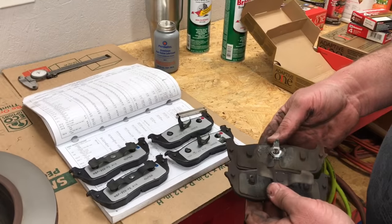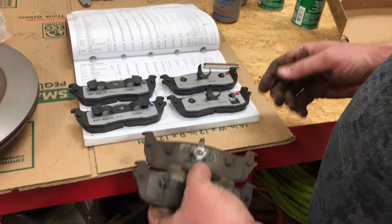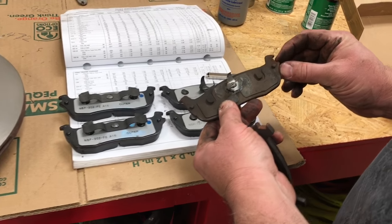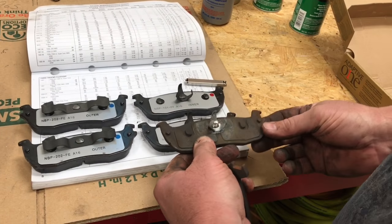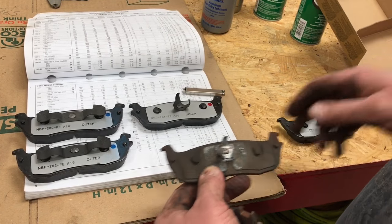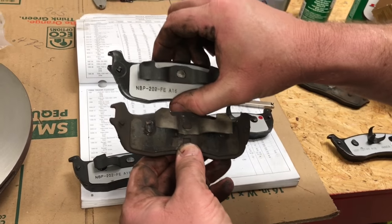On this style of Ford rear brakes, there is a left side and a right side pad, so we want to come back over here to the bench and match them up. Here's our inner pad — you'll notice that there are two notches on this side and one notch on this side. Here's the pad that matches that, so we want to take that over to the car. Here's our outer pad and it matches up with this one here, so we'll take these two over to the car and get this side reassembled.